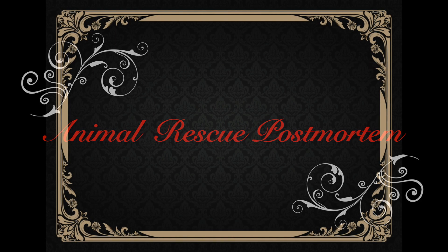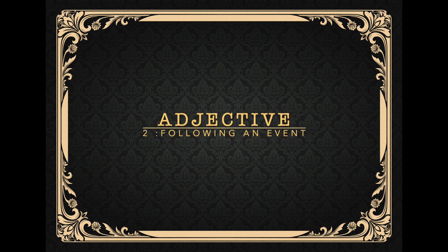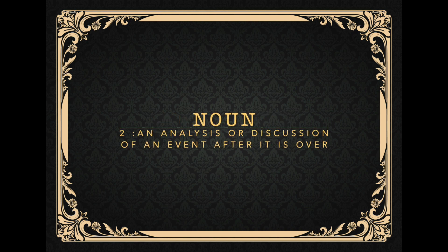Hello, this is Big Boss Rescue Chief of Humane Emergency Animal Rescue. Welcome to our series Animal Rescue Postmortem, where we analyze the good, the bad, and the ugly of animal rescues throughout the world.